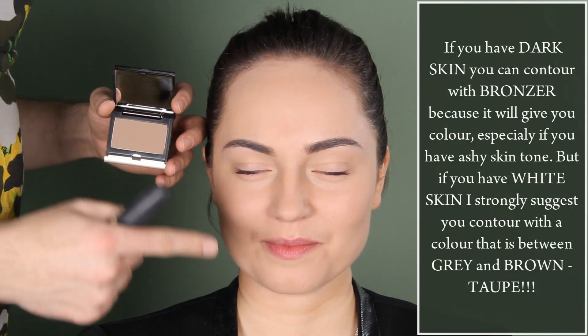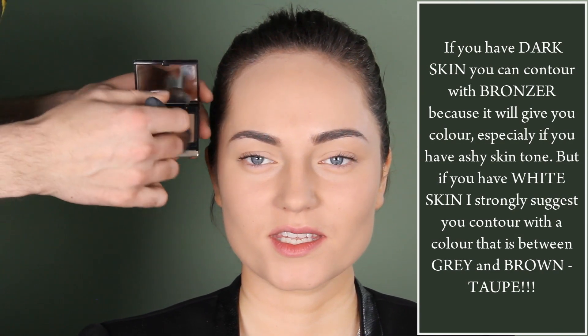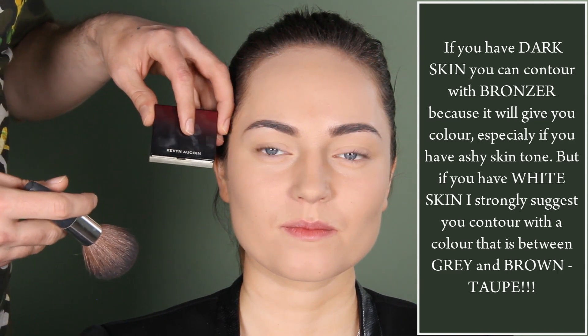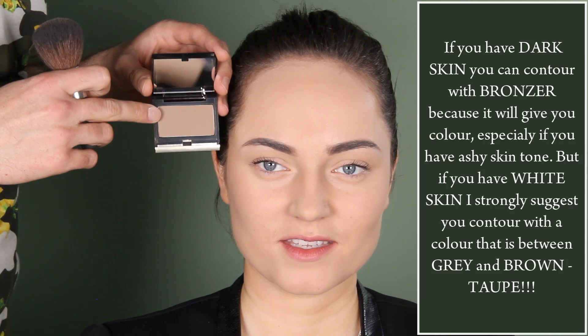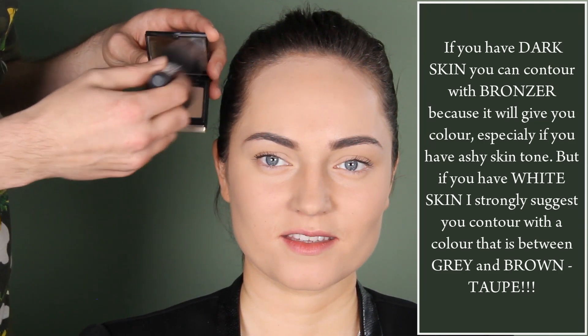I apply the foundation that is one tone lighter than her neck because this is how I bring the face forward. I'm using Kevin O'Kwan shadow because it's between grey and brown, and shadows are actually grey, so this will look really natural.